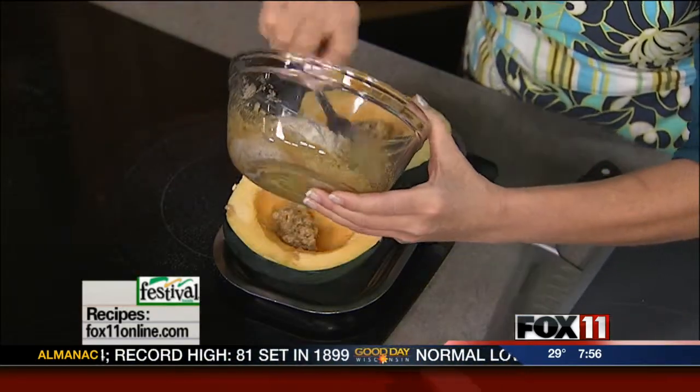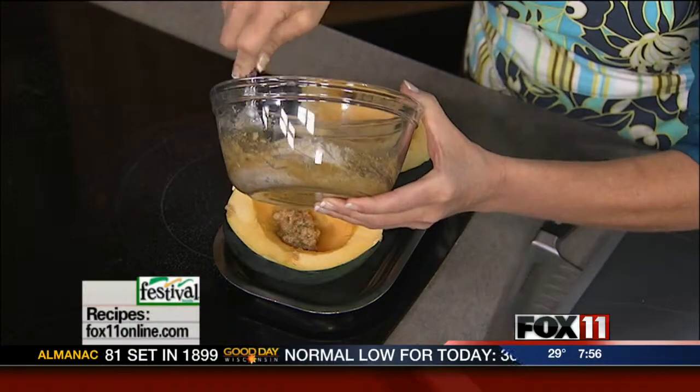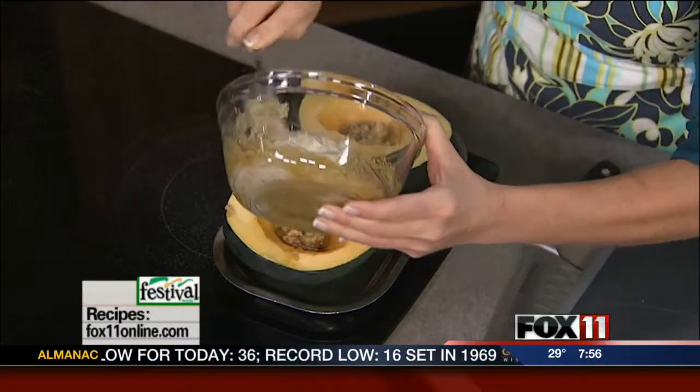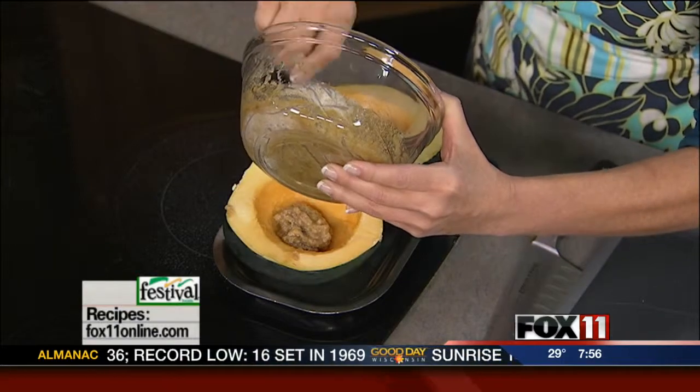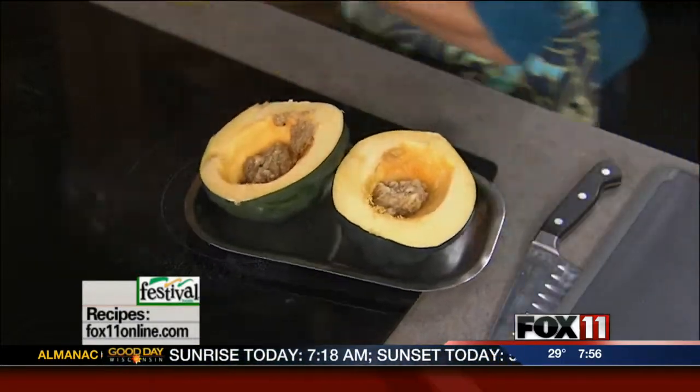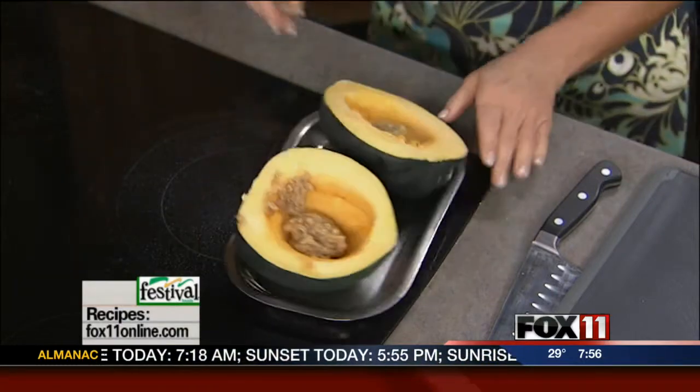You need to preheat the oven, and this is the only problem with acorn squash — it takes its good old time cooking because you want it to be just nice and soft and tender. This is one of those you've got to get in the oven and then go tackle the laundry or help the kids with their homework. It's going to take a good 45 minutes to an hour. You can also speed it up and do it in the microwave, or start it in the microwave and then finish roasting it in the oven if you need to speed things up.